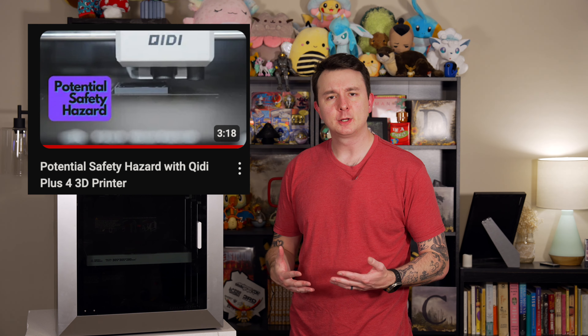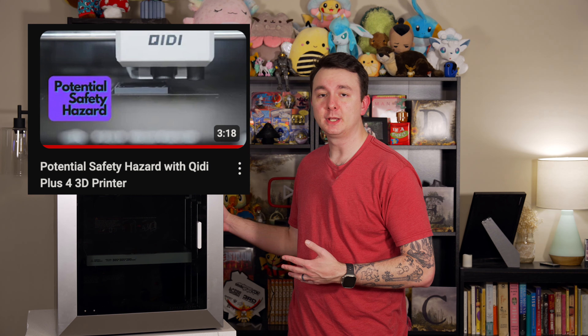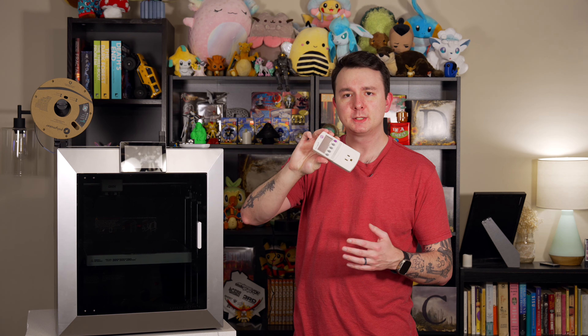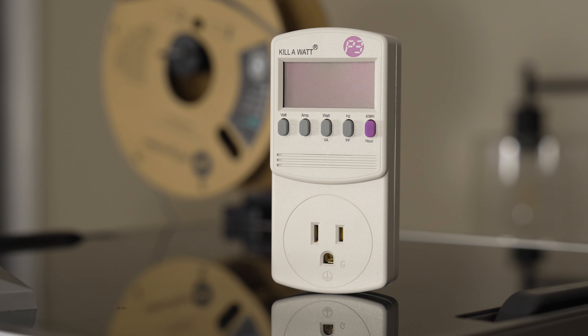This video comes off the heels of my previous video where I showed that the chamber heater could potentially get overpowered, leading to damage to the electronic components in the back of the printer. I went out and bought one of these kilowatts so I could show the power that the printer is drawing, and you'll see that here in just a second.